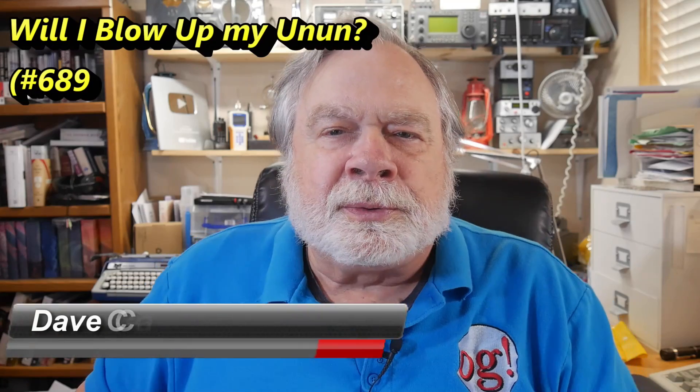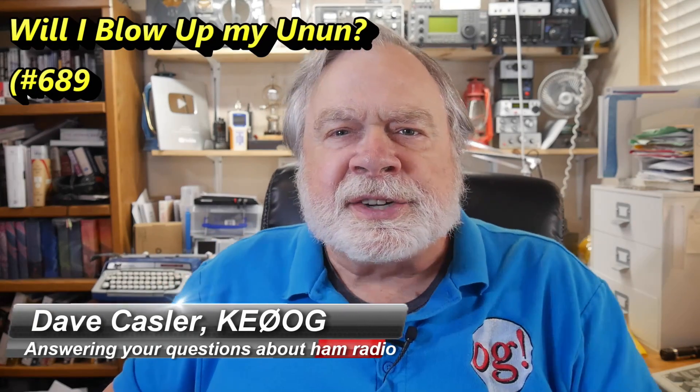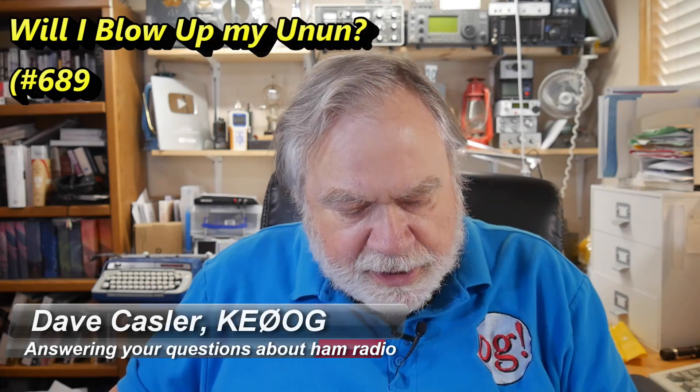Hello Uggies Worldwide, I'm Dave Kassler, Amateur Radio Callsign KE0OG, here with another episode of Ask Dave. Today's question comes from Todd Traver, N2MUZ.